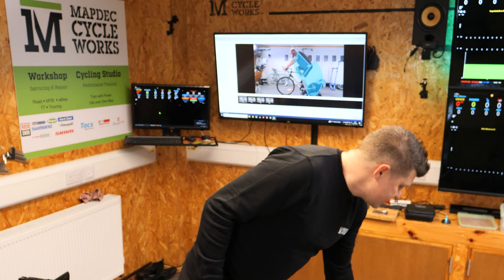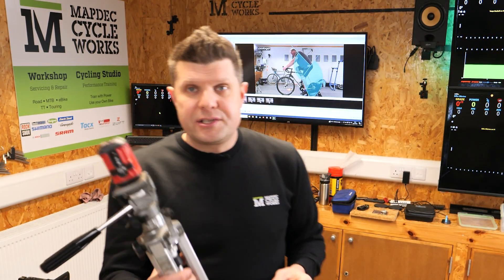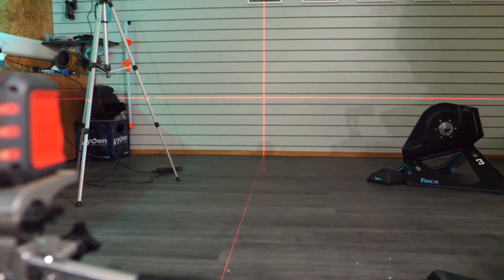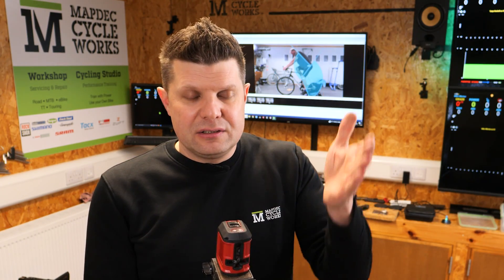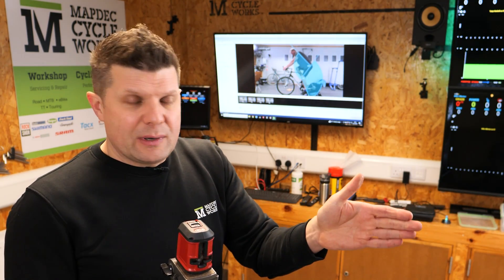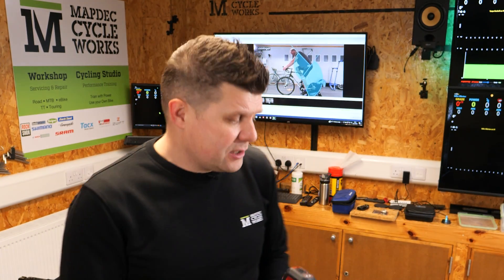We also use laser levels a lot — a whole bunch of them from a builder's yard. You turn them on and they draw a nice straight line on the wall. This is really good for tracking knee angles and fore-and-aft positions. We have one set up permanently looking sideways, and another I move around from the front and back of the athlete depending on what we're looking for.